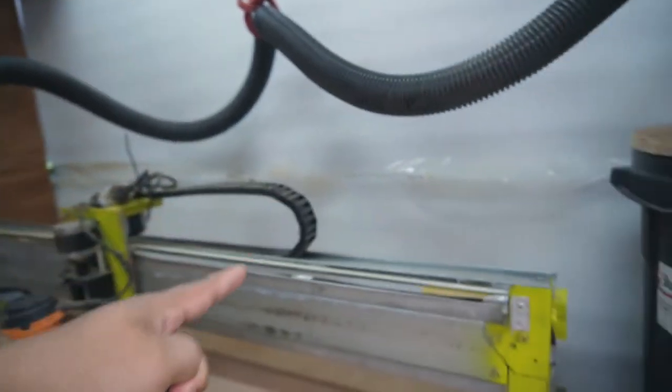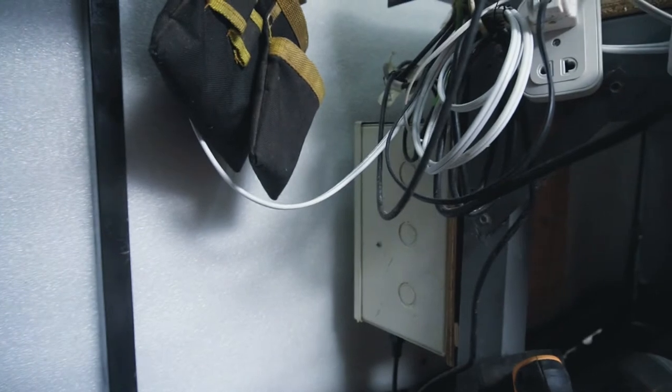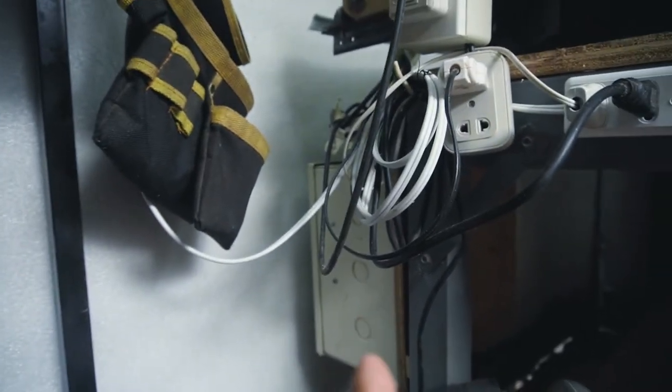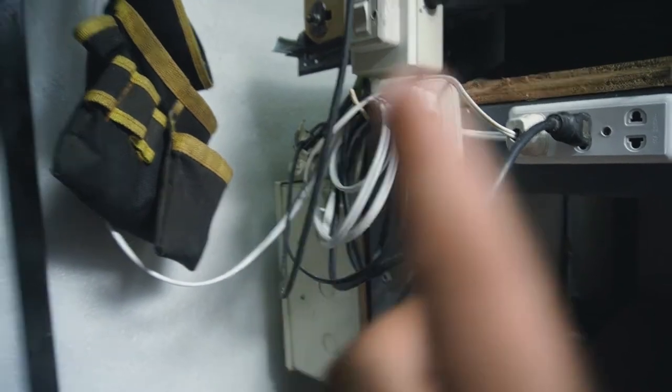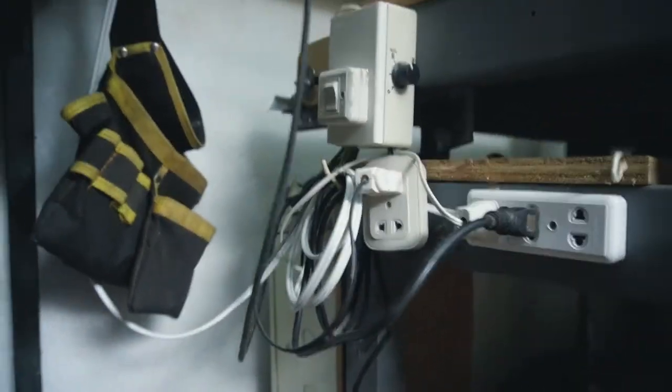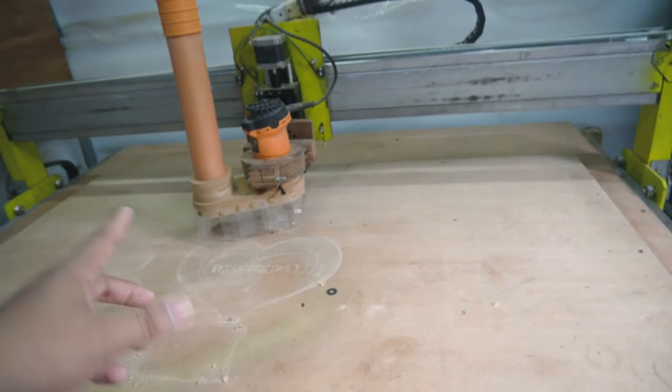All the wiring runs through a drag chain, and all the wires go to the control board or control box, which controls the entire machine.